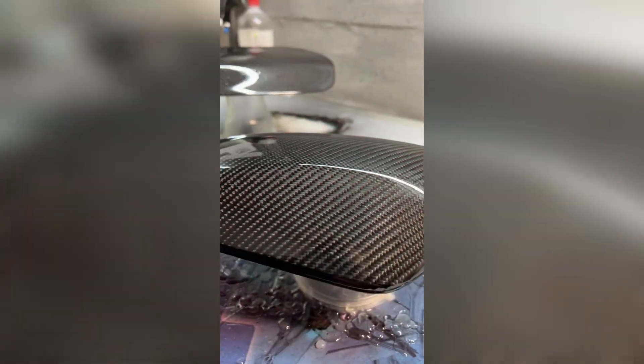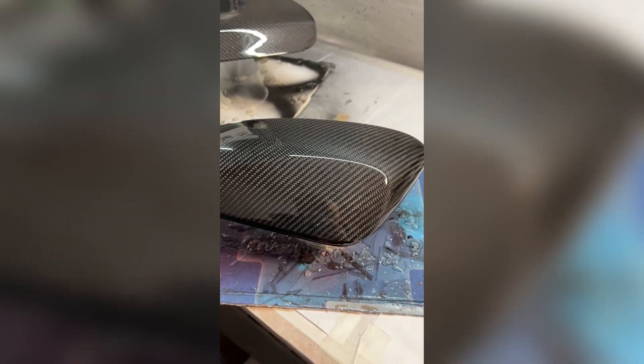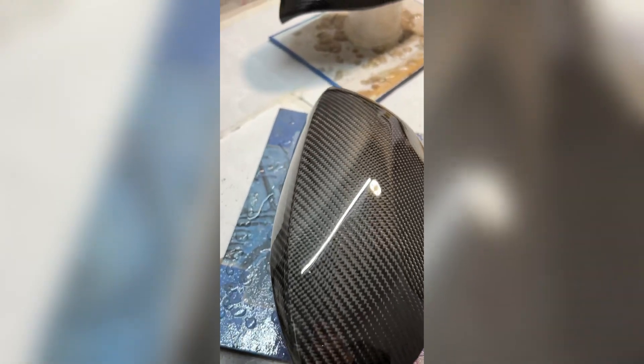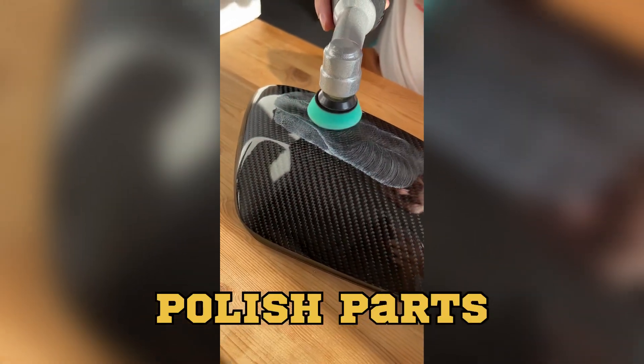Clear coating is also an important stage, as it helps to protect our parts from UV light and prevent them from yellowing. After clear coating we only need to polish the parts and enjoy the beauty of carbon fiber.